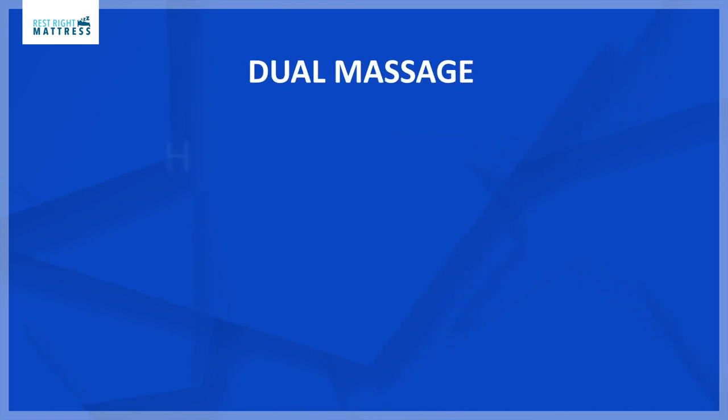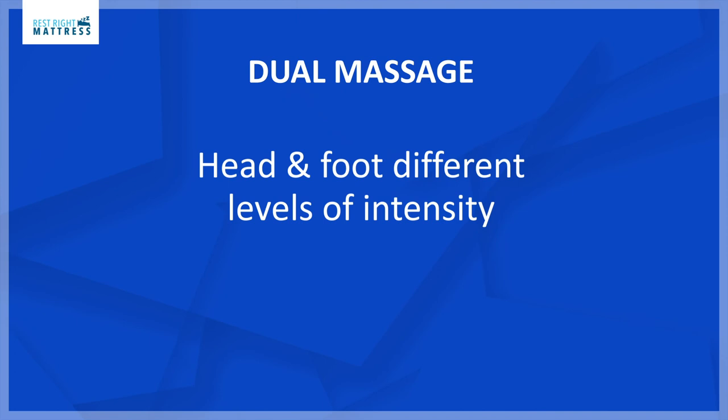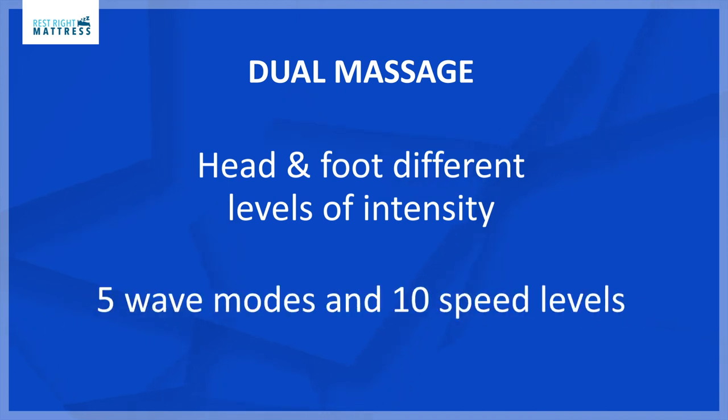The massage is dual massage where the head and feet can have different levels of intensity. The Kinship Comfort Plus adjustable bed massage has five wave modes and 10 speed levels.